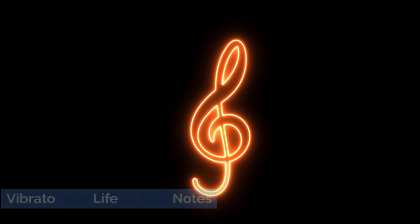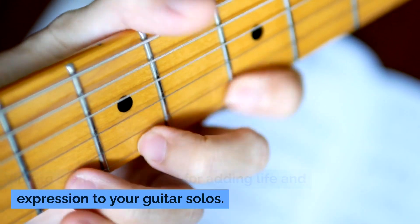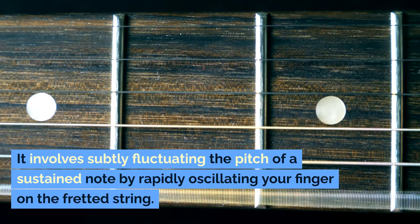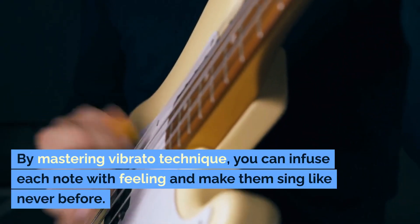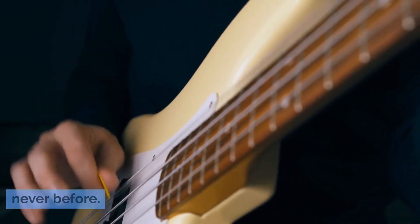Vibrato: add life to your notes. Vibrato is an essential tool for adding life and expression to your guitar solos. It involves subtly fluctuating the pitch of a sustained note by rapidly oscillating your finger on the fretted string. By mastering vibrato technique, you can infuse each note with feeling and make them sing like never before.